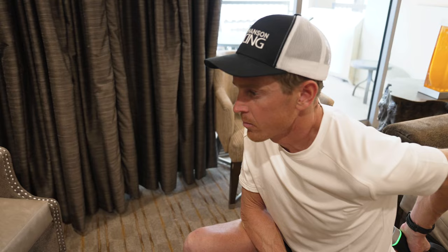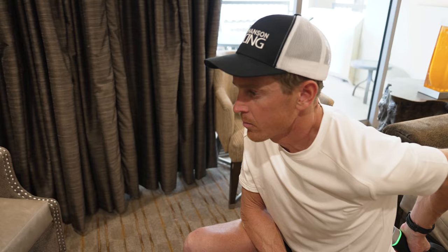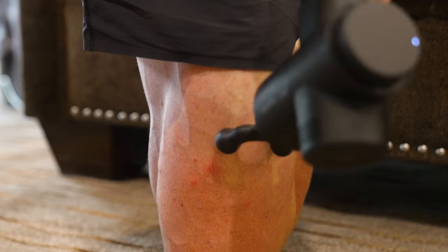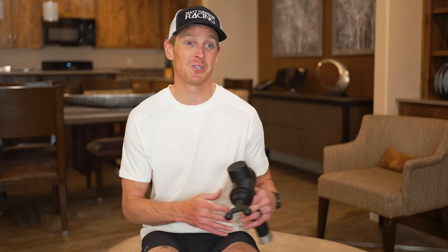What I typically do is go into a stretch and then use the Hypervolt to help get the area to relax a little bit more, and then in theory I can stretch a little bit farther the second time. Other times I'll just use it while I'm stretching. The percussion actually numbs things up a little bit, so it allows you to shut the pain mechanoreceptors off and stretch a little bit farther.